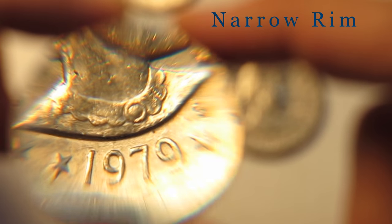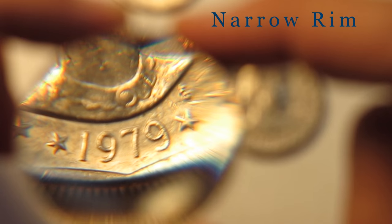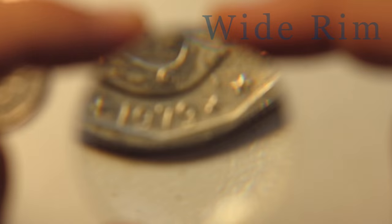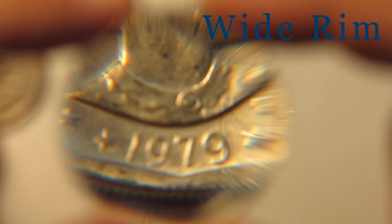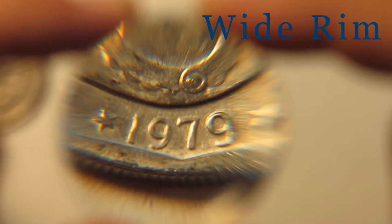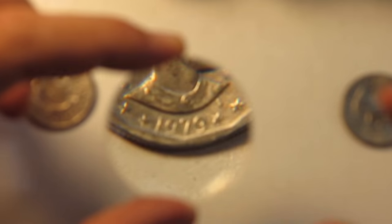It's one of those denominations that you won't necessarily have to order special. If you go for the entire box you might need to order that, but they usually have them on hand. I'm not really sure how scarce or rare the wide rim variety is — a lot of websites say that it is — so I was kind of excited to find one in about 130 coins.